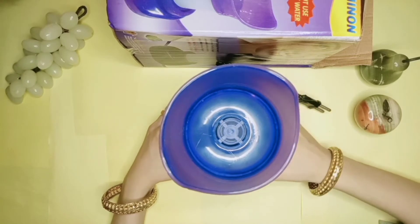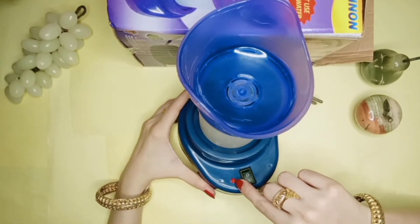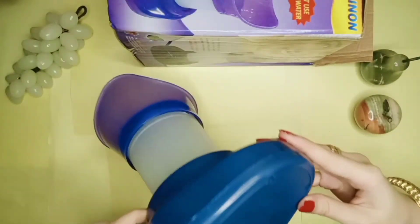I will show you a size comparison. Here is a very small one next to it so you can see the size. It will be indicated whether it is on or off, and you can see that indicator here.